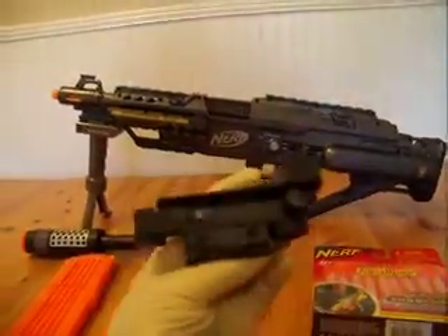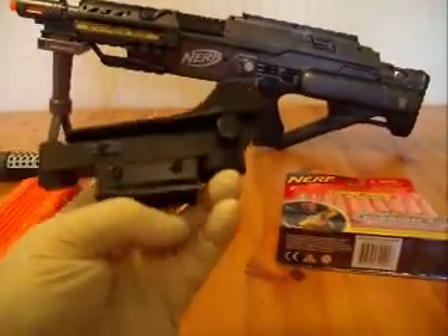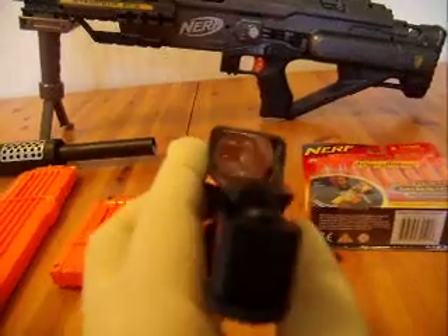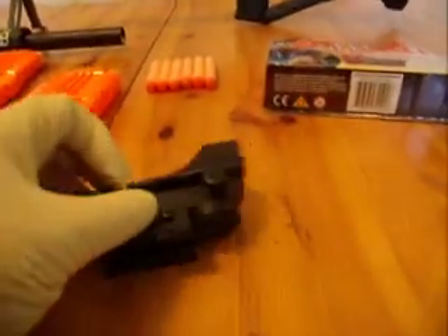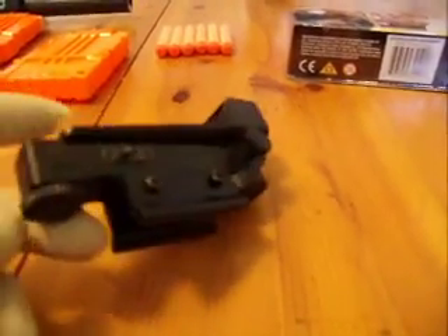It also comes with a red dot scope. You guys can see the red dot in there. It has the little switch to turn it on and off. You can elevate the red dot by turning this button here — it moves the red dot left and right. This knob back here raises the red dot up and down.